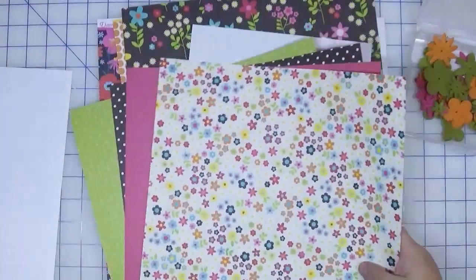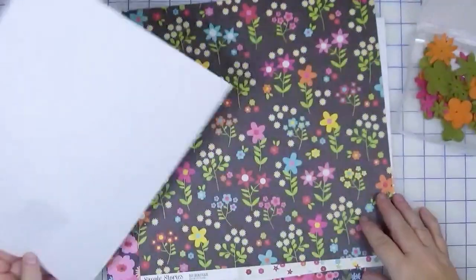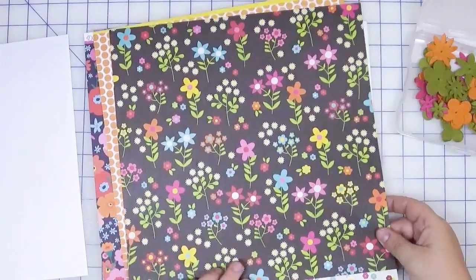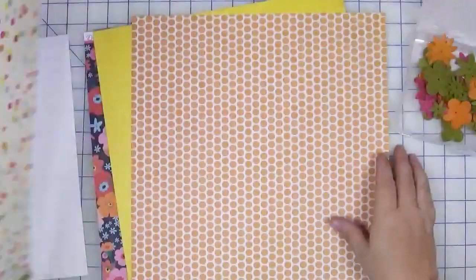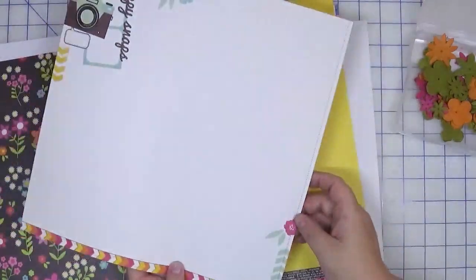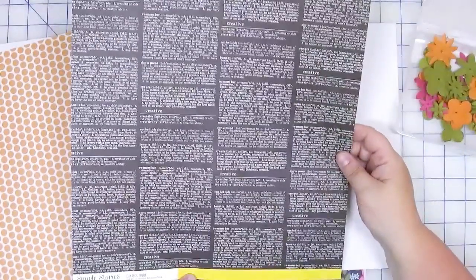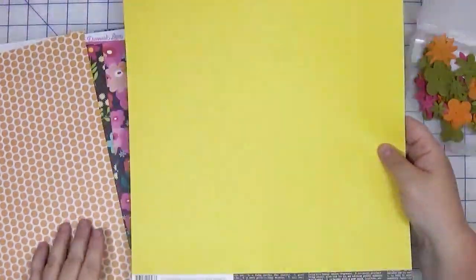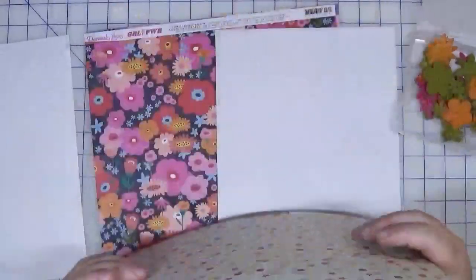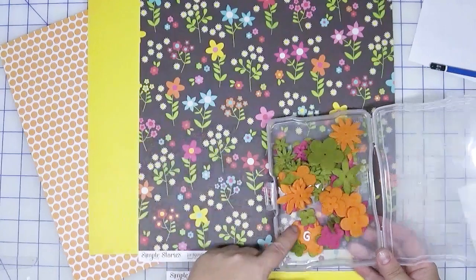That was one kit, and I chose a second one with similar papers — because of course I have so many flowers! Also from DIY Boutique, this is Lovely. From Happy Snaps collection, this one is Photo Booth. And this is DIY Boutique Boutique Newspaper Yellow Print. Three sheets there.